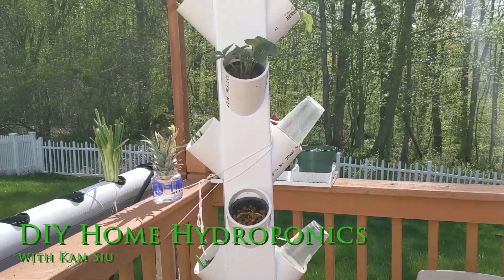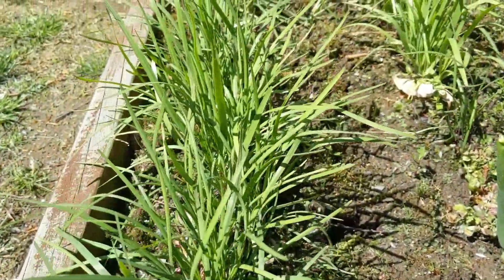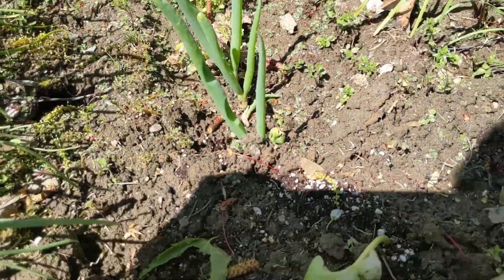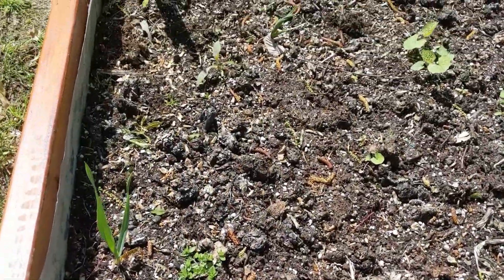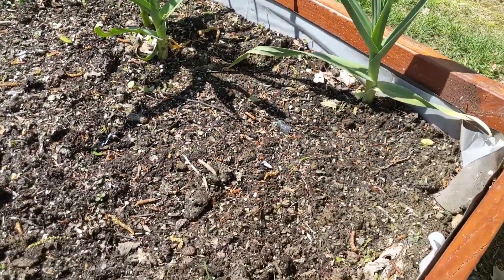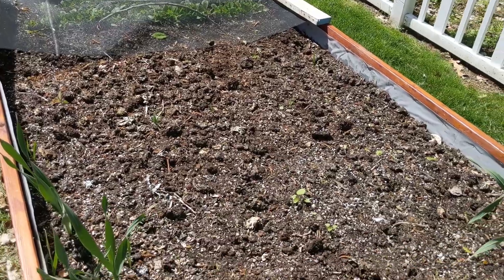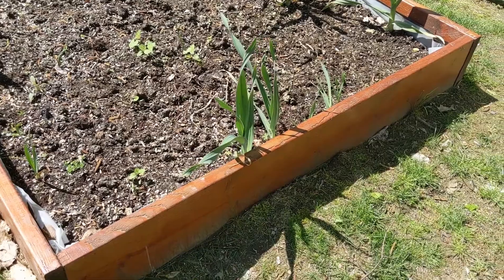Welcome to my channel. This is Ken with DIY Home Hydroponics. I'm not going to argue whether doing hydroponics or box gardening is better — it's about using the resources you have available, whether you live in an apartment or own your own home. Use whatever method best suits your personal lifestyle. Even though I've been doing hydroponics and box gardening for over a decade, I'm still learning as I go.